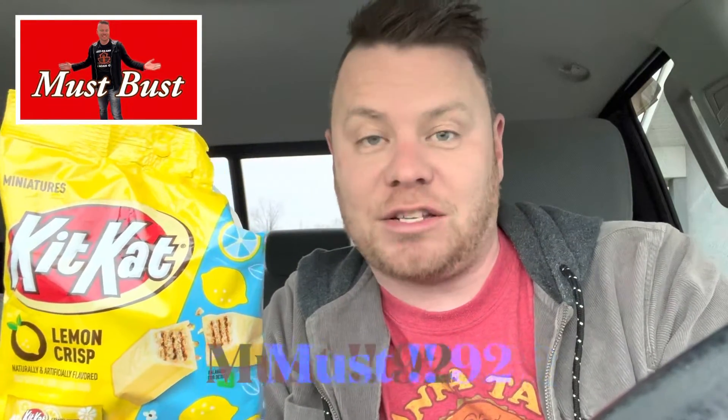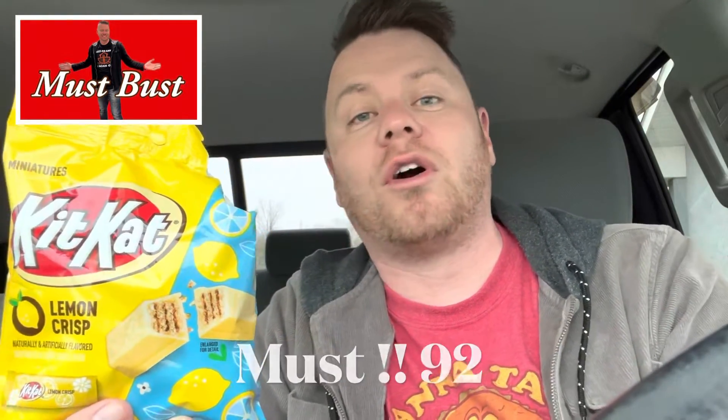That is a must, y'all. We'll give that a score of 92. It could be a little fresher, but I could be thinking that because it's in a bag and was made who knows when. It does not expire till April 2024, which is kind of crazy. But guys, that is really good — if you see these and you like lemon, you need your lemon food fix, go for these. Thanks for watching Mustard Bust, don't forget to subscribe, keep God first y'all.